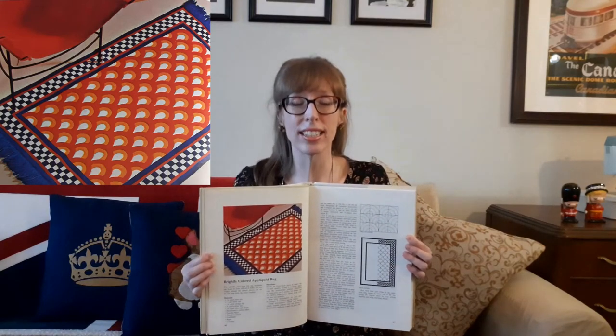One craft that caught my eye was the applique bedspread: 'A bold applique design turns an ordinary bedspread into the focal point of a bedroom. This particular motif is a contemporary adaptation of an old patchwork design. It will harmonize either with a traditional or a modern decor.' There's also a brightly colored applique rug — a colorful three by four-and-a-half foot felt rug. It looks difficult to make but you simply enlarge the pattern pieces, cut out the felt, and stitch the layers together.